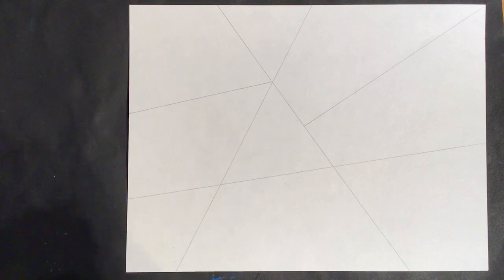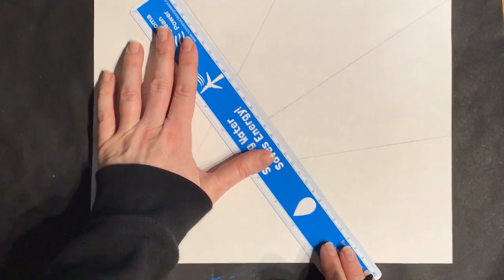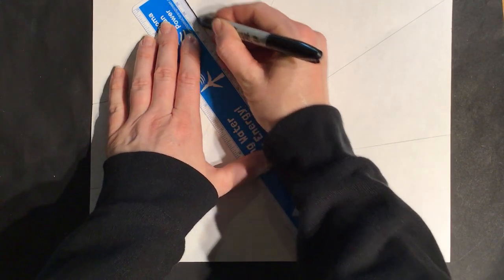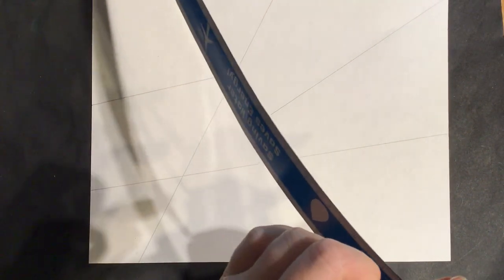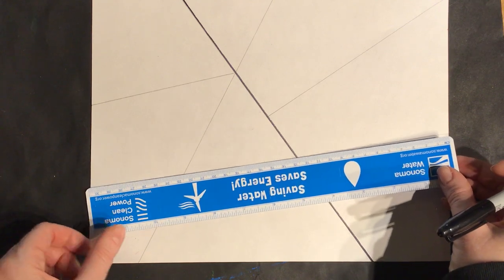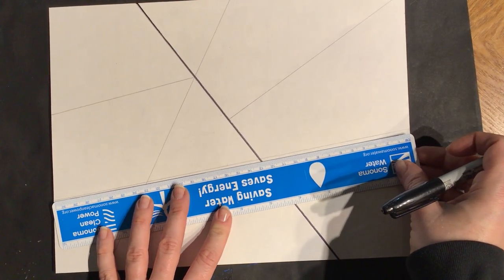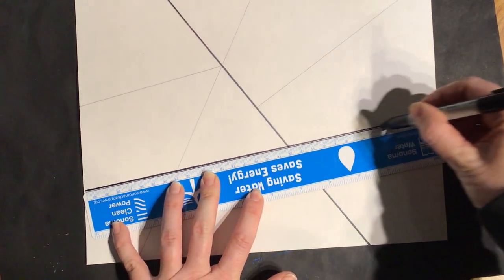Let's get our black Sharpie out. Are you committed to your lines? Use your ruler and go ahead and really try your best to stay on that pencil line and trace it. The Sharpie might rub up against your ruler — if that's the case, you can get a wet wipe and wipe it off, or carefully pick up your ruler and not drag it on your paper, because if you drag it, it smears the Sharpie you've already done.